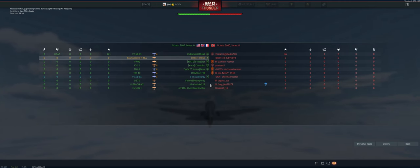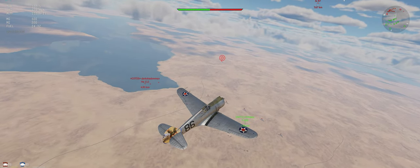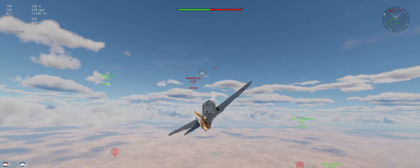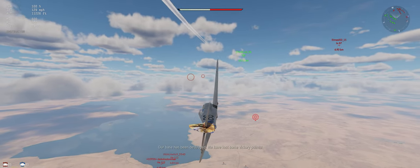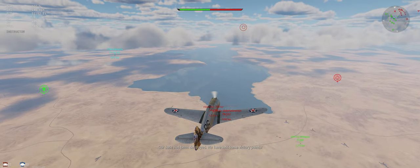Alright guys, SITREP: we're on Central Tunisia, up against just Germany. Smaller teams, maybe ten versus ten. There are three guys squatted together on their side down there. We've been climbing up to this point — about a 23-degree climb — kept us around 125 miles per hour.